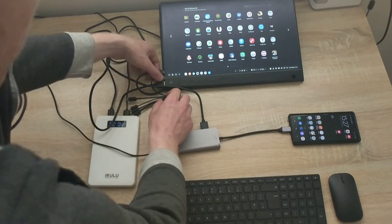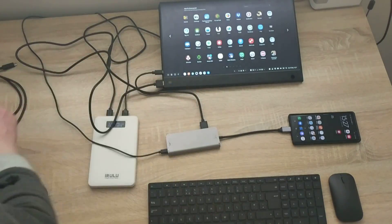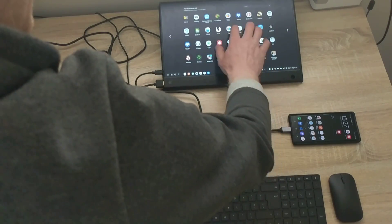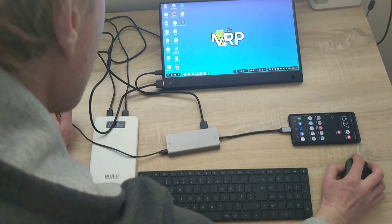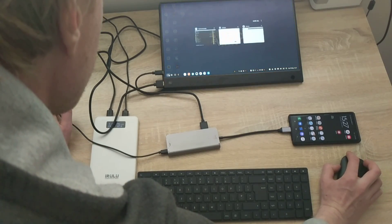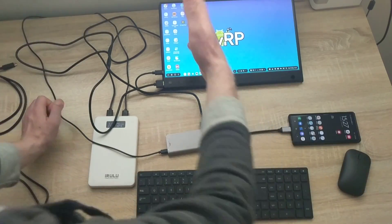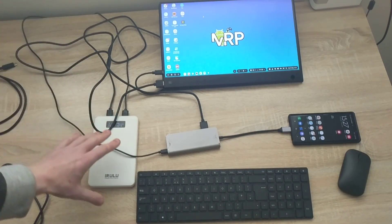The touchscreen works as mentioned, but if you don't have a touchscreen option — I'll unplug the touch USB cable — then you can use the Bluetooth keyboard and mouse to control everything, and it's all still powered from the battery.